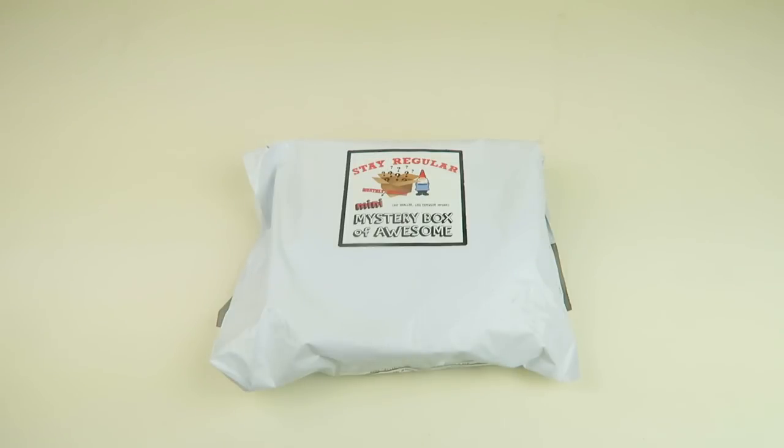This is my unboxing and review for the Mini Mystery Box of Awesome for September 2018. I'm with SubscriptionBoxDad. This box is $9.99 a month and you get random stuff — it's completely random, there's no theme ever.